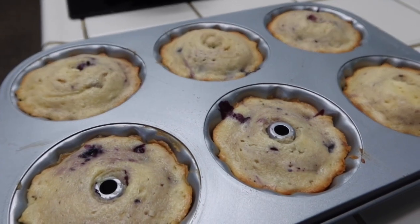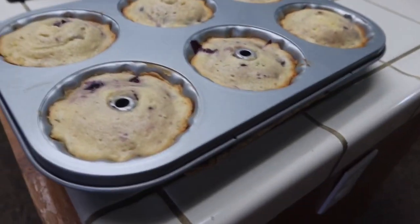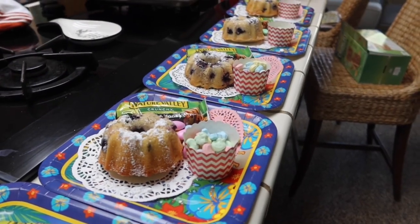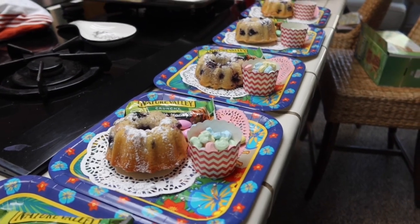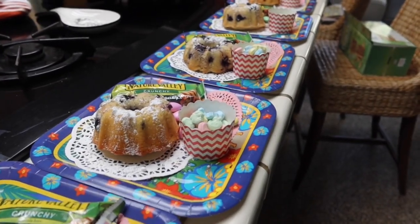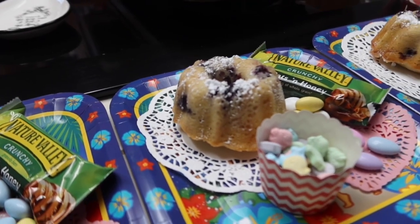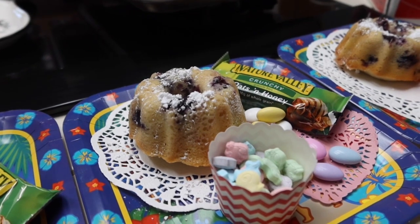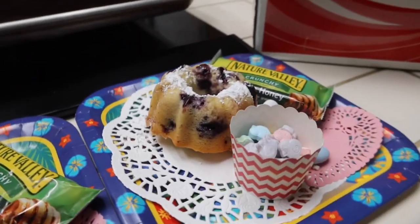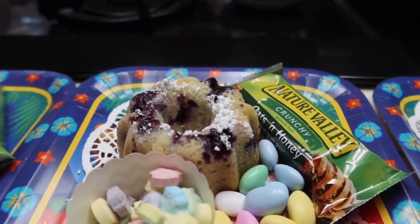Here we go — mini bundt cakes are out of the oven and the loaf bread is out of the oven. I'm going to let these cool for about half an hour. I don't know if I told you this when I first started putting the recipe together, but the reason I'm baking today is I'm making little treats for a few of my friends in my rosary group. After I took the mini bundt cakes out of the pan — all I did was flip it over and they popped right out — I decided I didn't want to put the glaze on and add more sugar because we're all trying to watch that sugar intake. So I just went ahead and lightly sprinkled on some powdered sugar.